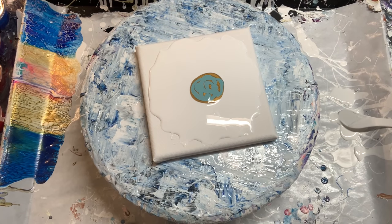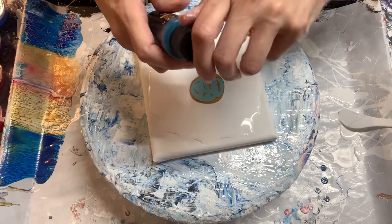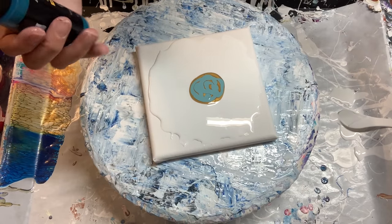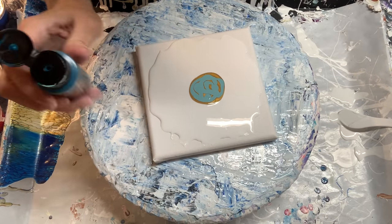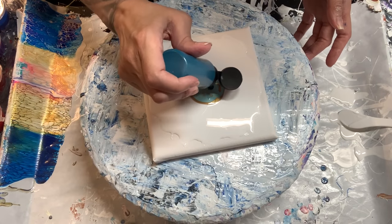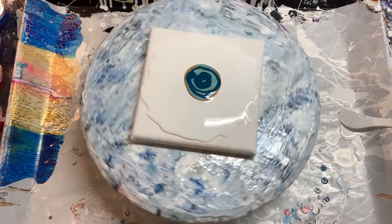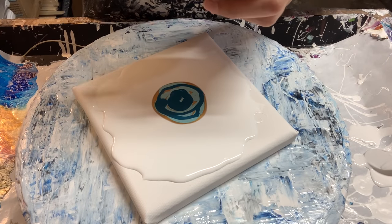They're still super thin, but just maybe a touch thicker than the Artist's Loft. That will vary depending on the brand — if you have a different brand, I encourage you to try it. These are the two that I had to try in my studio. Now I'm adding the forest green, and we will start with the Australian Floetrol first.